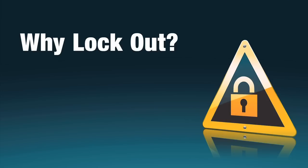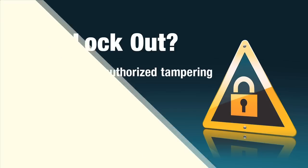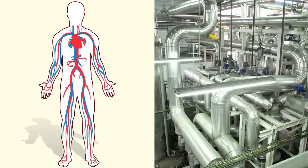Why lockout? Eliminating unauthorized tampering of pipe valves is critical to the successful operation of your facility. Like blood vessels in the human body, your network of pipes carries essential materials throughout your facility every day. An unexpected blockage or unregulated flow can spell disaster.